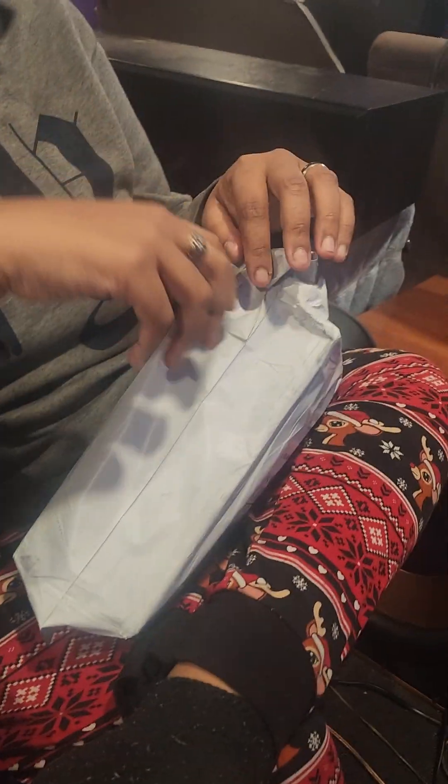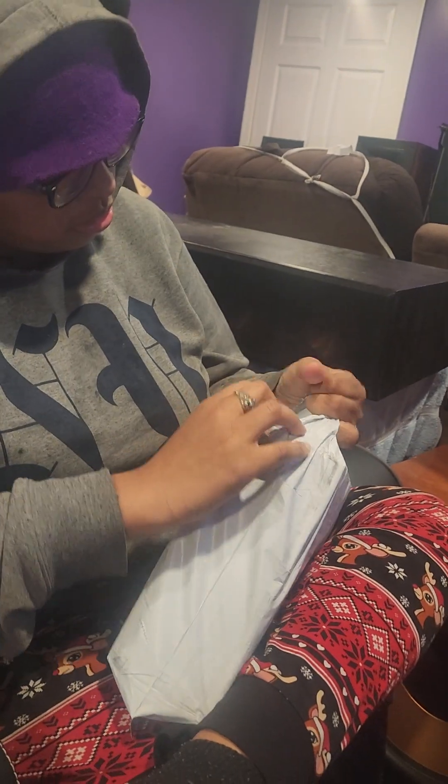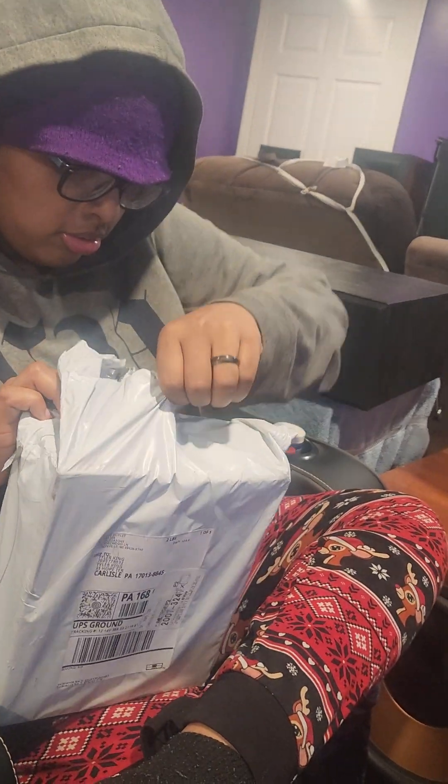We're going to do another unboxing video today, but this one's for my girlfriend because she's about to unbox something special she's been waiting for. So she's gonna open it.